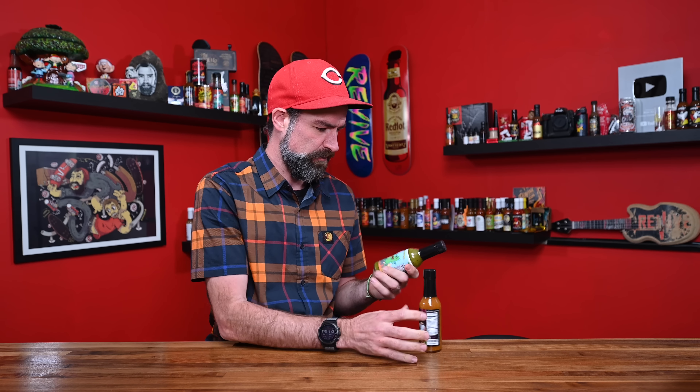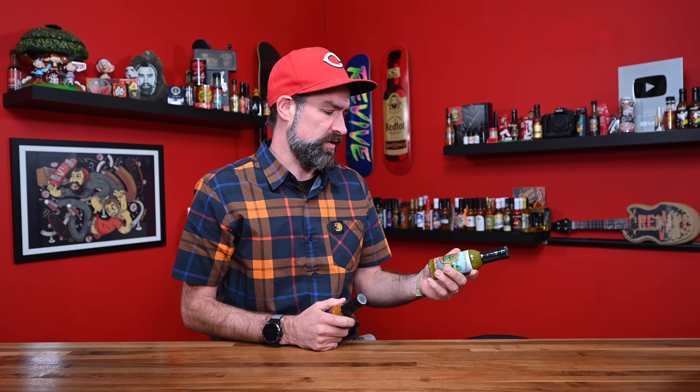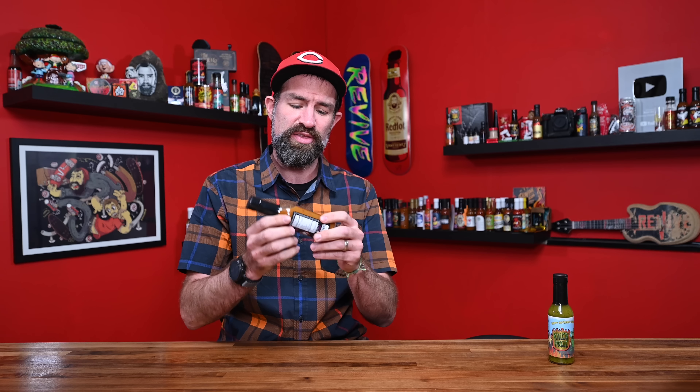We're doing this one second. Is there a heat scale on this guy? Let's find out. This is an eight out of ten on their heat scale, so we're gonna do this one second. We're gonna start with Hot Tropic. Hot Tropic is a fiery blend of Bucciolokia peppers, the ghost pepper, and tropical flavors that go well on just about anything — with enough heat to wake you up and enough flavor to keep you coming back for more.